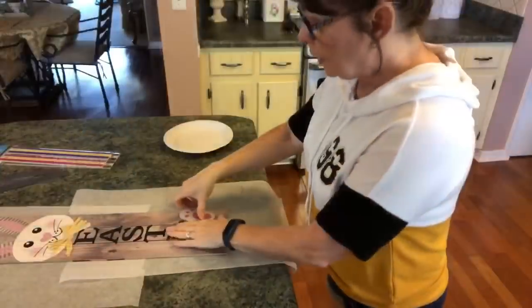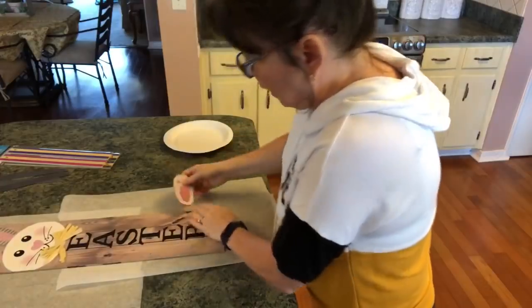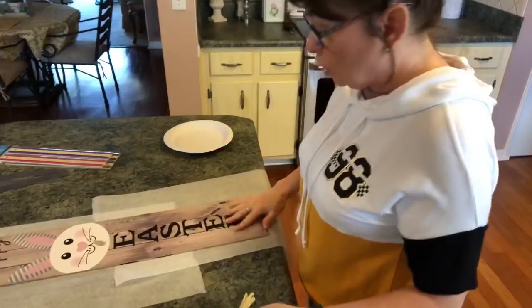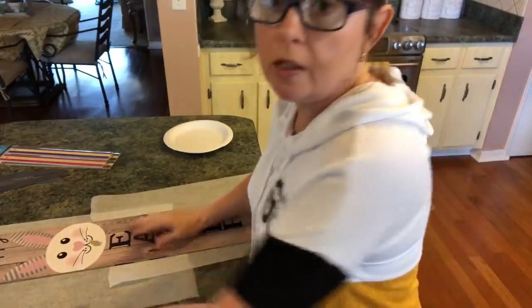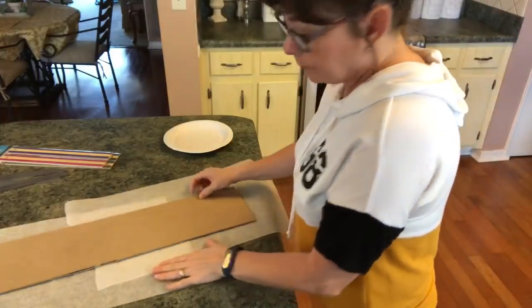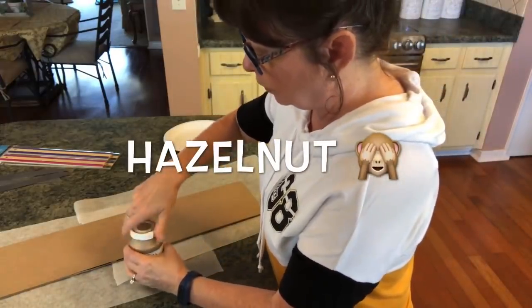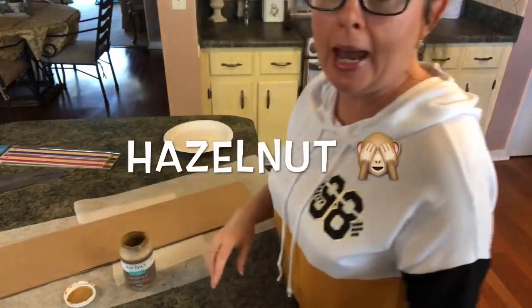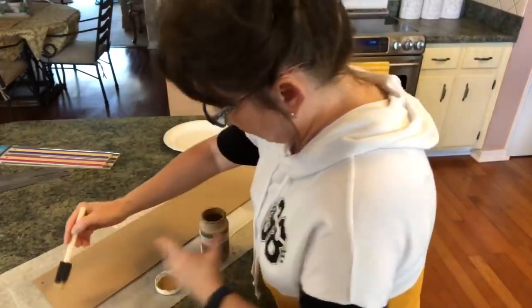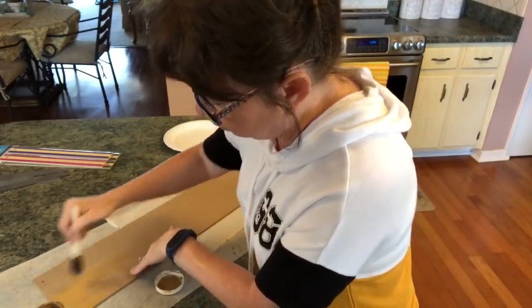The first thing I want to do is just pop off this rabbit's foot — it comes off really easily. I can take this off too. That's why I said you could just paint the front of this if you wanted, but I'm just going to stick with the back of it. Then all I'm going to do is paint this with my Waverly chalk paint in cashew.